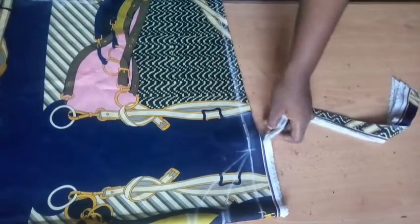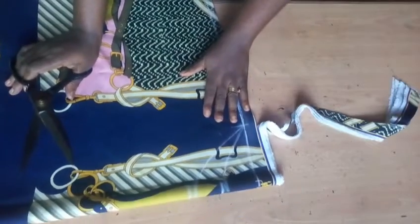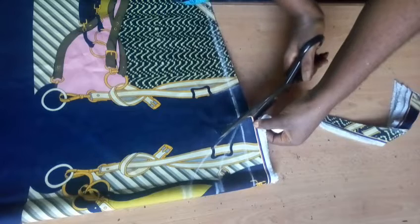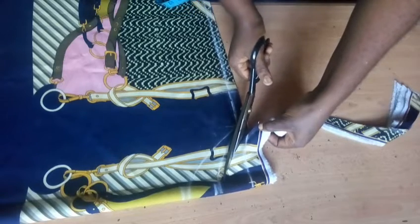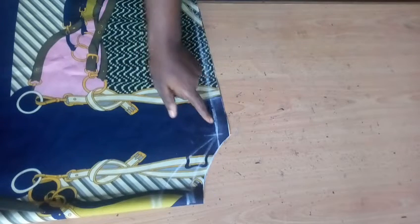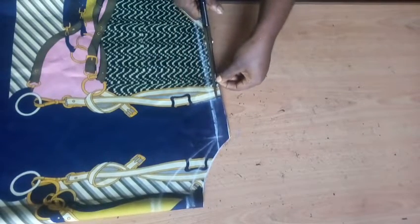Now I'm cutting the neckline. From the neckline I'm adding my seam allowance and cutting the back neckline first, then separating it to cut the front neckline. On this part I'm adding a 0.5 seam allowance — I'm not cutting on the chalk line, I have my seam allowance on top of the chalk line and I'm cutting. I still have my chalk line with my 0.5 seam allowance added, and we are done with the front.